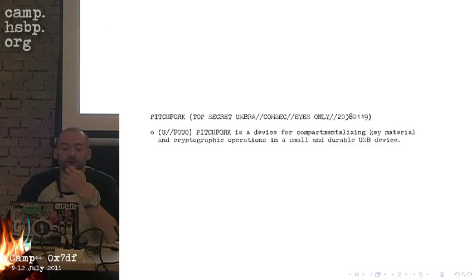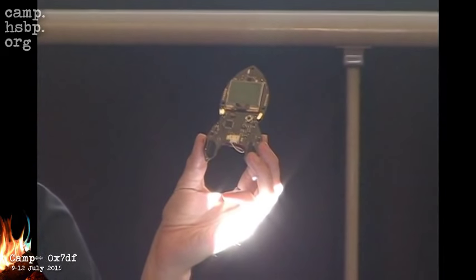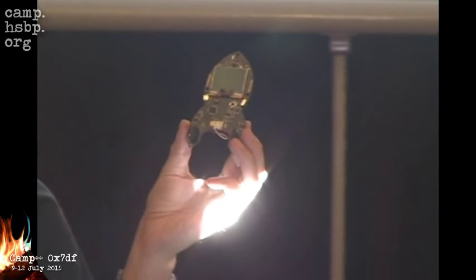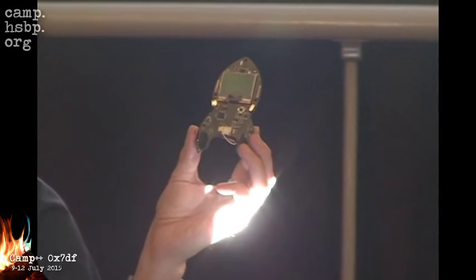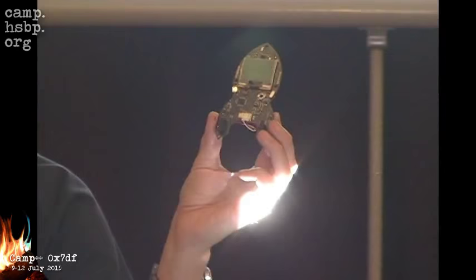I've been working on this for more than two years. The first inspiration for the Pitchfork was the rocket from the camp four years ago, which the CCC organized. They gave out these badges with very exciting hardware features — a radio, input buttons, a display, and you can even put an SD card on it if you want to solder a bit more. So I was thinking, can I run some serious crypto on this?